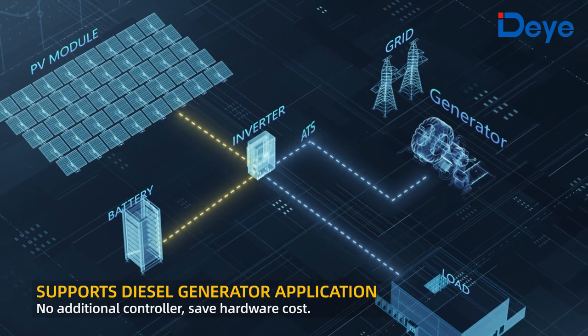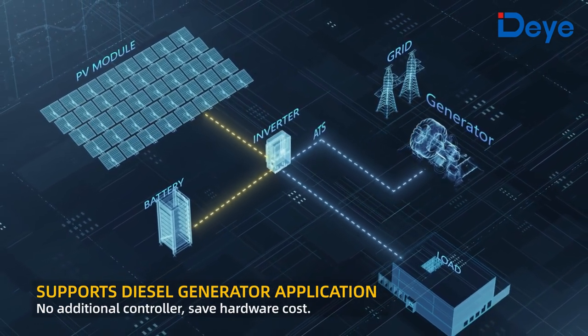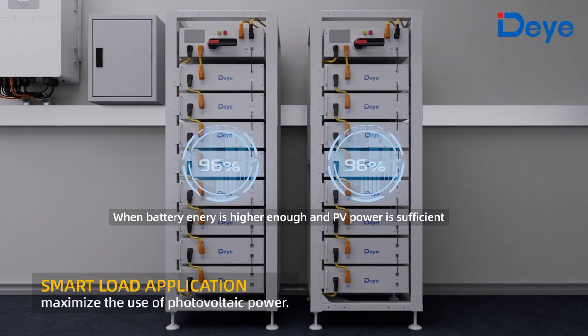Supports diesel generator application with no additional controller required, saving hardware cost. Smart load application maximizes the use of photovoltaic power.